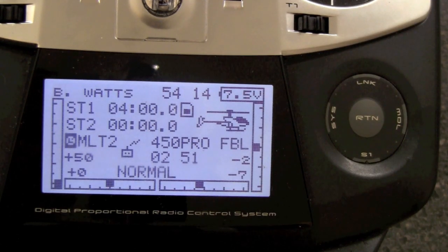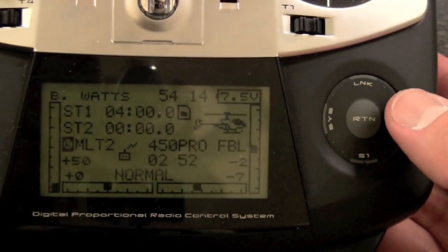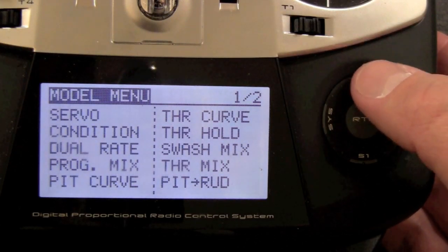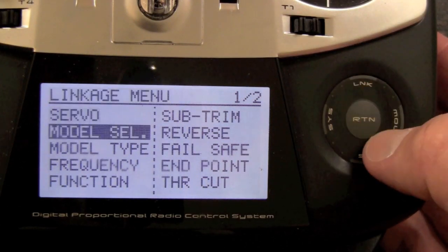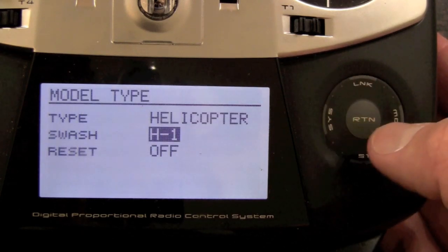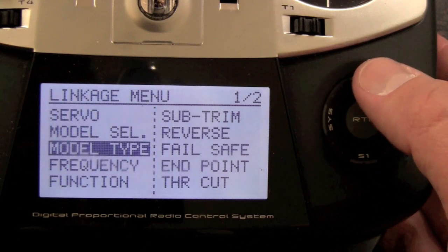Here we go with the setup section. The first thing we want to do is go into the radio and make sure everything is set up correctly. I'm going to go into my linkage menu and go to model type — helicopter H1. That's the most important thing when we set up the 750.